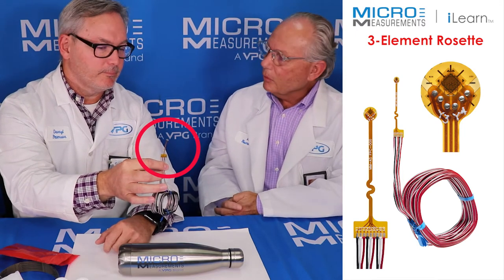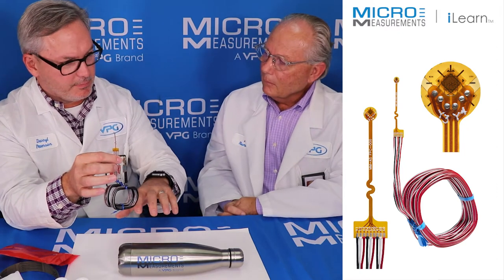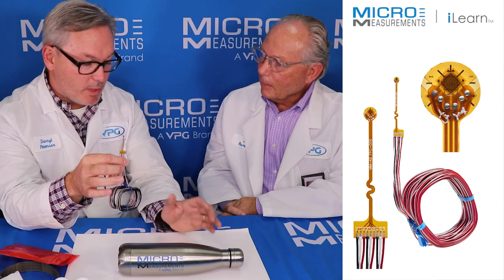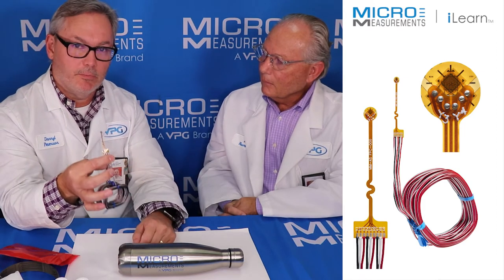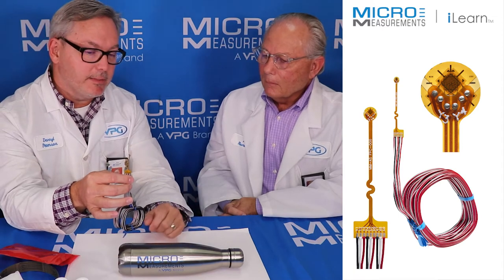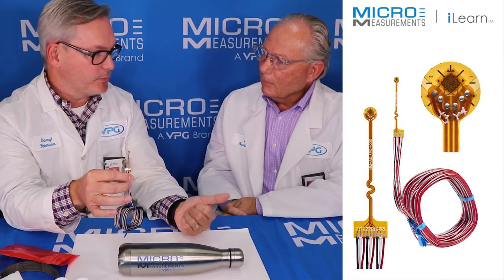So why would you want three elements? Typically, the reason you pick a gauge like this is that you're not sure of the maximum and minimum principal strains and direction on that surface. When you're not quite sure about the orientation of the strain gauge, that's the time to start looking at a three-element rosette — it allows you to solve for your maximum and minimum principal strains and direction from three separate measurements at fixed angles.